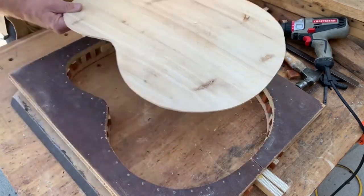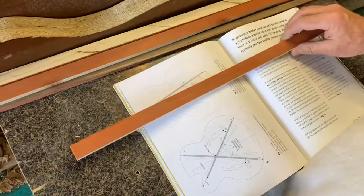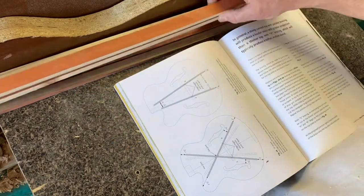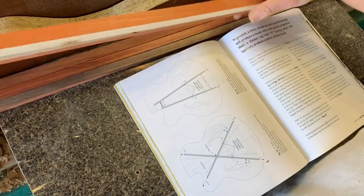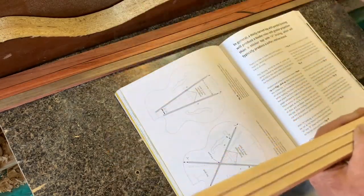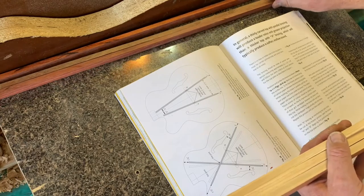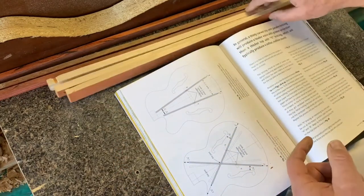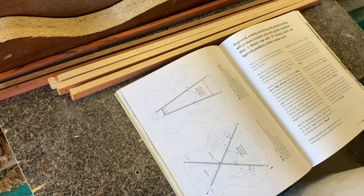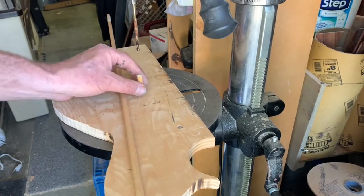While I had the saw out making that form, I went ahead and cut my rough shapes for the bracing. I'm going to use cedar from the gazebo lumber since I don't have any spruce, but this is lightweight, easy to carve, and strong — so that'll be good. And I've got some mahogany for the kerf lining, which is what some of the other books called for. So I'll cut some kerf lining out of that — we had to do a little cutting while we were at it.